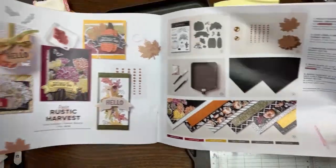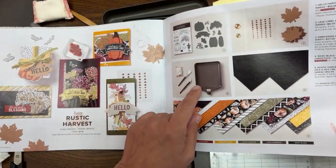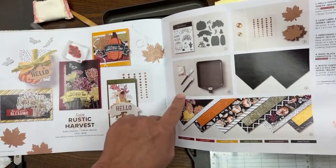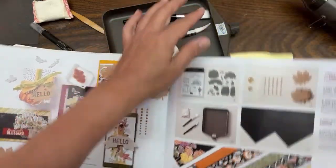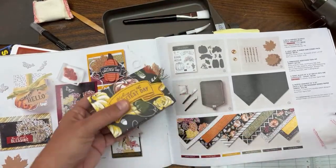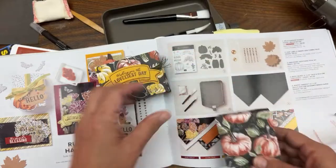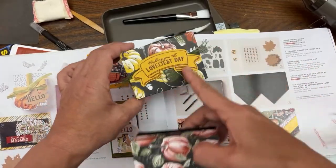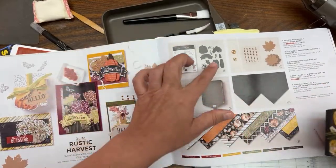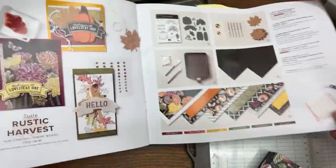The really cool thing about this suite - and you don't have to get this as part of the suite - is something called the Embossing Editions Toolkit. We'll be using that. We're going to be using black cardstock today, and I'm going to use one of the leaves from the leaf label and amber gem combo pack. We'll do embossing for that, and we'll also be using this Designer Series Paper called Rustic Harvest.